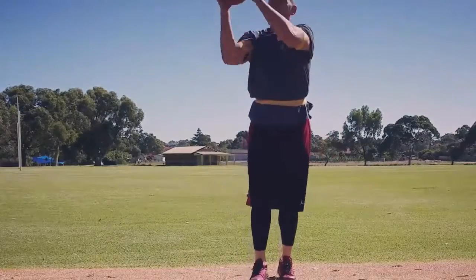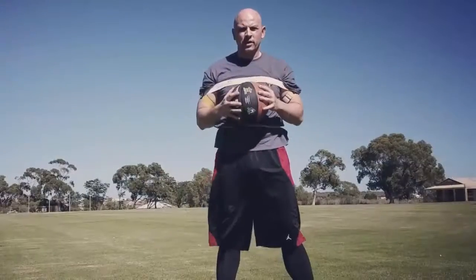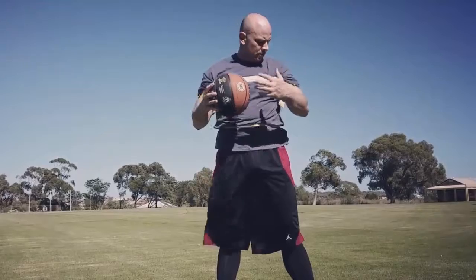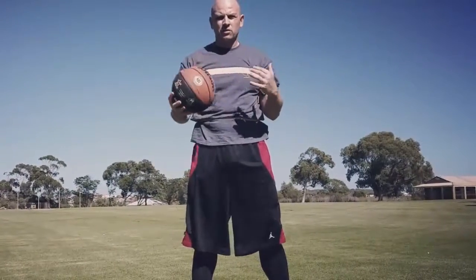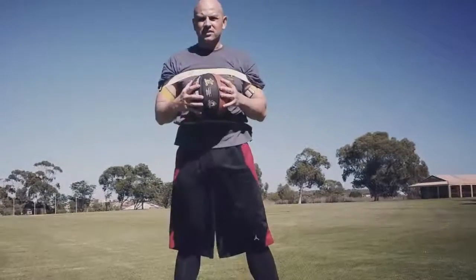Muscle memory. Pretty good workout for about 20 minutes. Still comfortable — I could wear this for a whole two-hour practice if I needed to. It's a unique piece of equipment. You can wear it throughout your workout. It's just easy and it works.